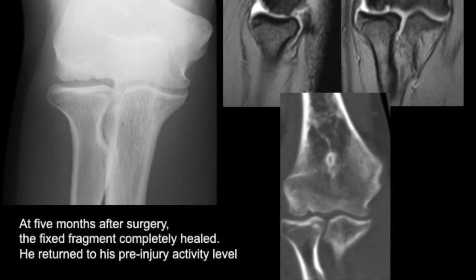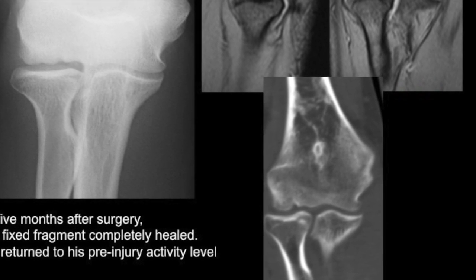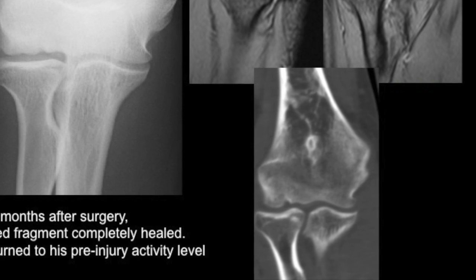At 5 months after surgery, the fixed fragment completely healed, and he returned to his previous activity level.